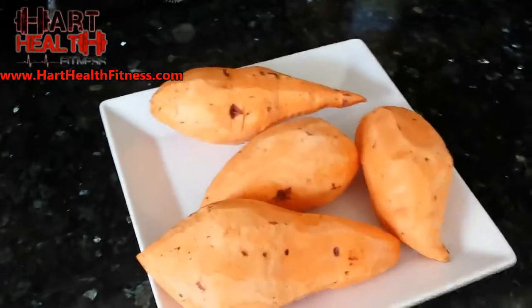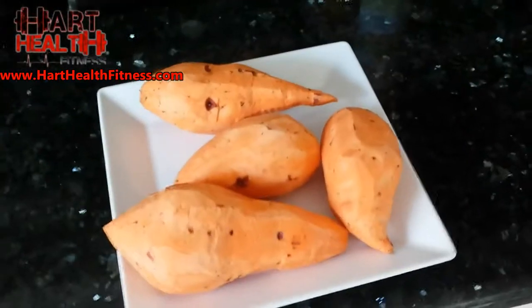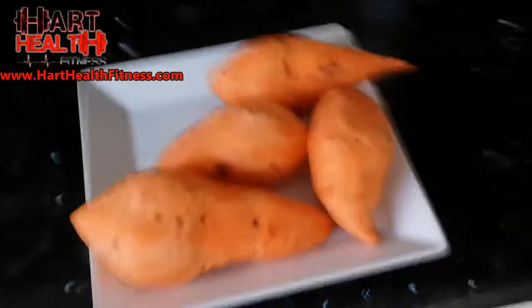Alright, step by step, first things first — get these bad boys right here and you peel them. That's one finished. Got these sweet potatoes, well, yams — we're using yams today. Get them nice and shaved up like this. Some people might say 'why don't you cut off the tips, why don't you cut off the ends?' I paid good money for these things, I'm gonna use every single piece.